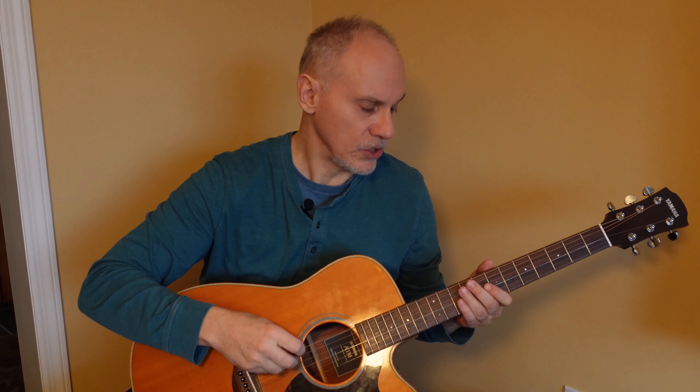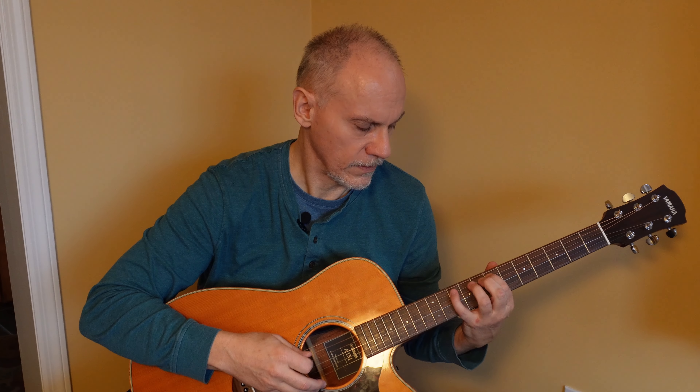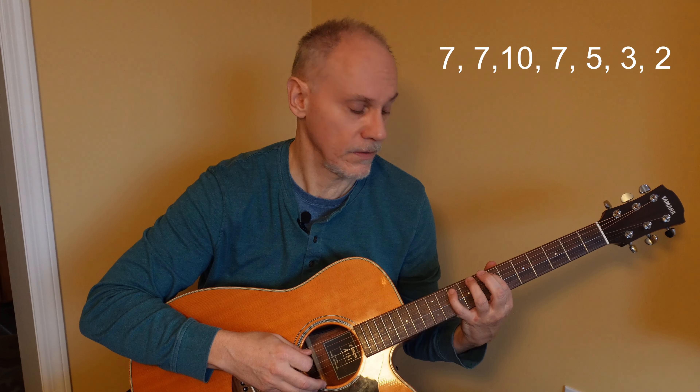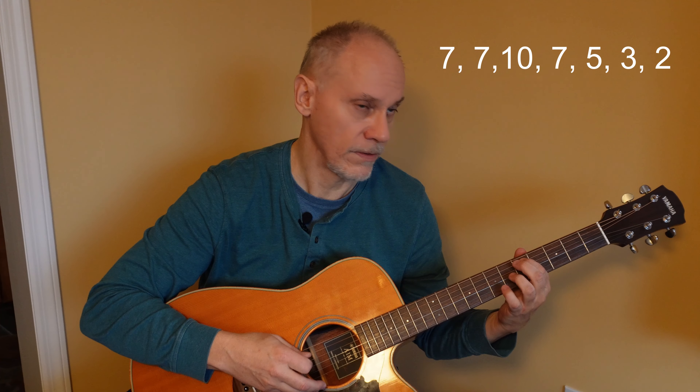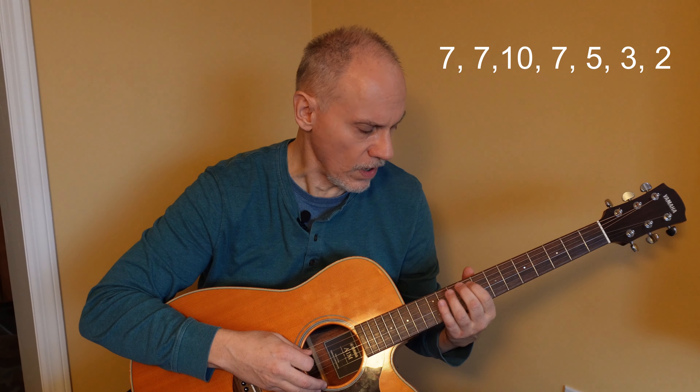There's two ways to play this. The first way is you can play everything on the A string. You can start up at the 7th fret: 7, 7, 10, back to 7, then the 5. And you know what? That's fine. If you want to just use just one string, there's nothing wrong with that whatsoever.